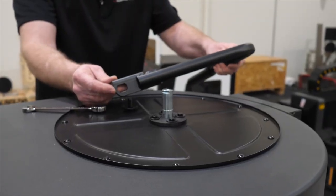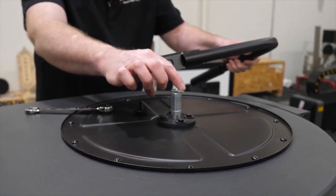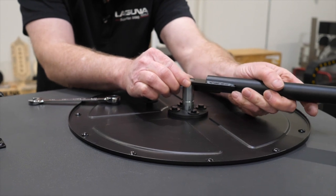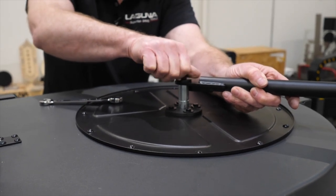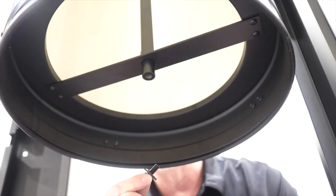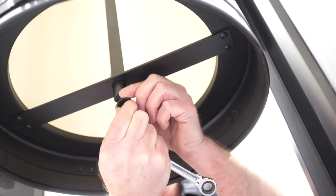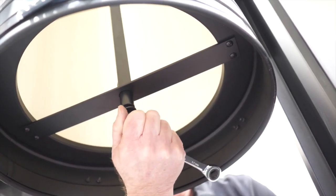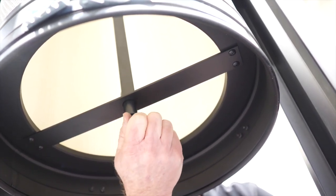Now install the filter cleaning handle — there's an oblong hole in the top of the handle. Use the large diameter washer to go over the top and match it up with the oblong section of the shaft at the top of the filter cleaning paddles. Simply line that up, install the bolt with the large washer, and secure with a 12 millimeter wrench. Finally, at the bottom of the filter, install the retainer bolt at the bottom using the medium sized washer — it goes right into the bottom of the shaft. Simply seat it in place and tighten up the bolt and secure it with the wrench.